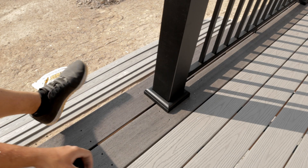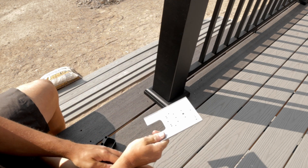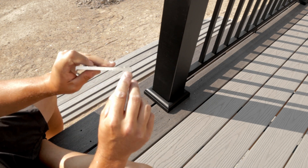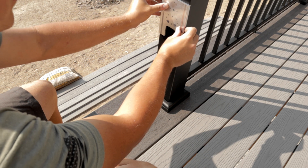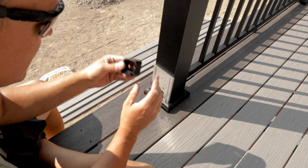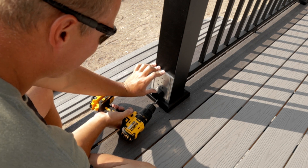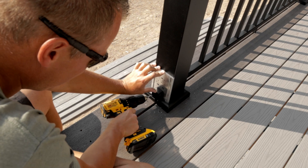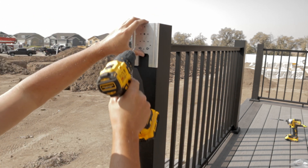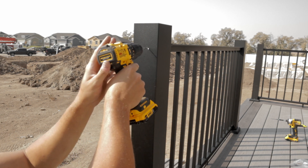If you choose to use AFCO, I highly, highly suggest that you pay for their template plate. This saves so much time in measuring and coming up with your own jigs to make sure your holes are exact. They've got grooves on there where you can put it on for a 3-inch post or flip it around for a 4-inch post, and it fits perfectly. For the bottom plate, the bottom brackets just fit right into this piece. Then you hold it flush to the top — remember, without the cap, flush to the top — and use it to mark your holes. I strictly use it just to mark the holes.